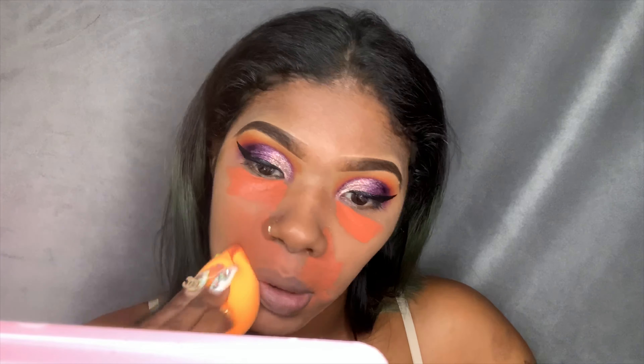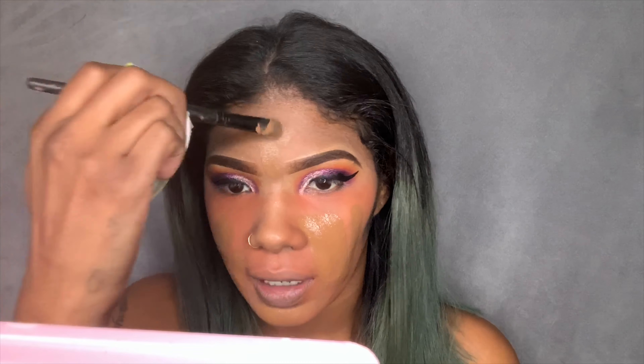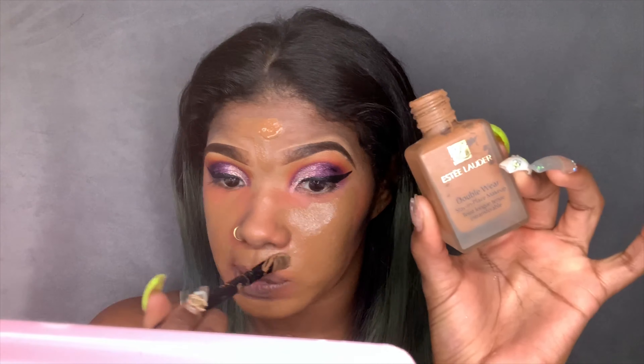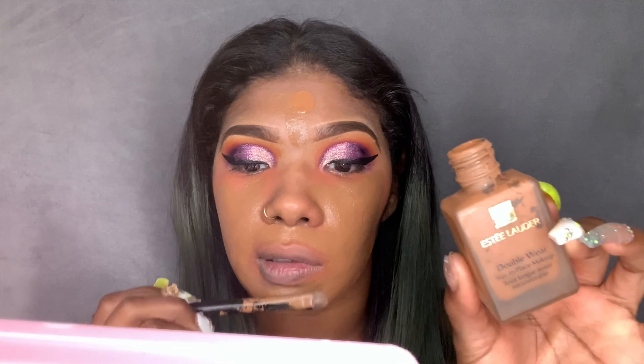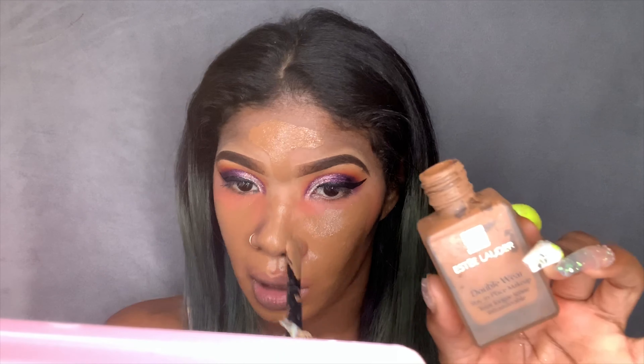I'm going to take this Beauty Blender and blend out that color corrector. This is the foundation I'm going to use — the Estee Lauder Double Wear Foundation in the color Sandalwood. I'm going to put this over my face. I absolutely love this foundation; when I say it's really full coverage, like they say it is — no cap. I fought with Estee Lauder for this one. Look at this — it's so pretty.